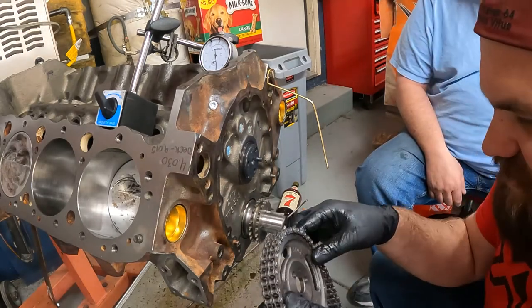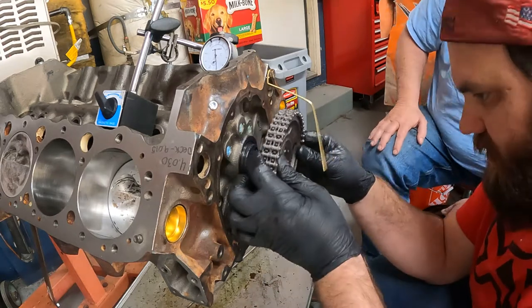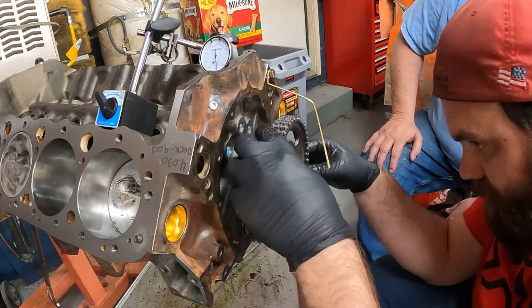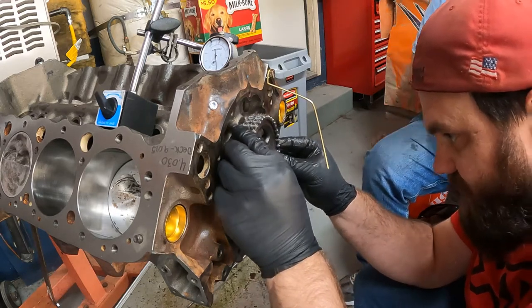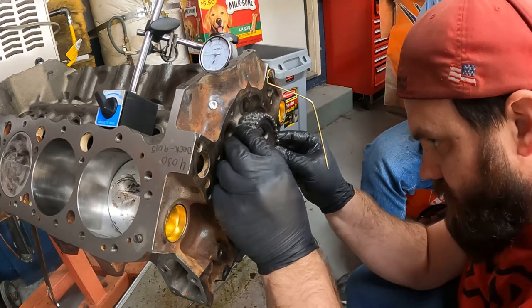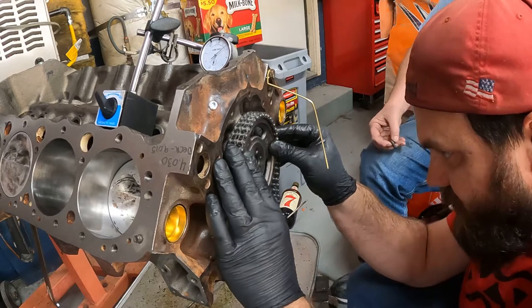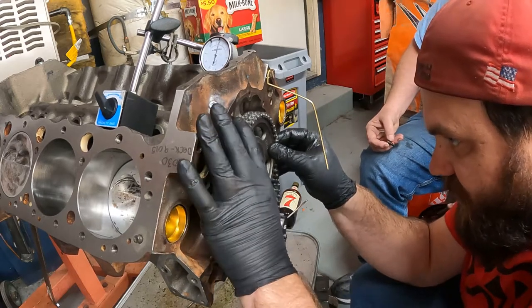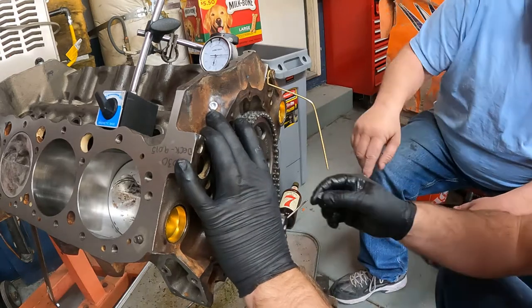Alright, we're just doing this to degree it. Normally we would lock-tight these bolts and use a tab lock on them, but we don't necessarily need to do that yet until we have everything all figured out.